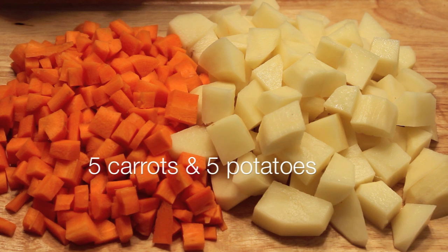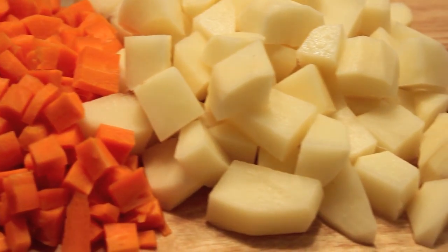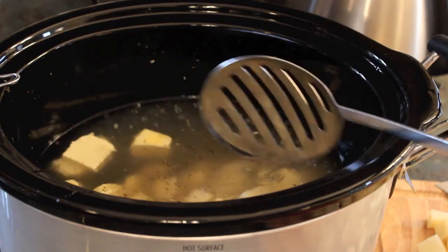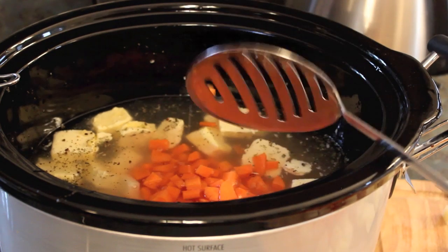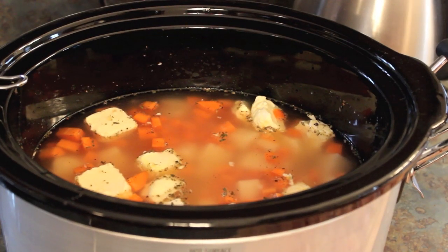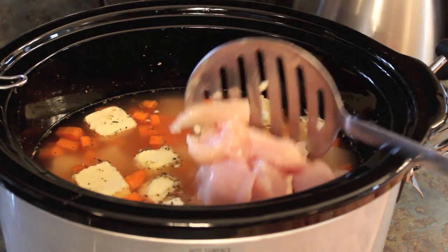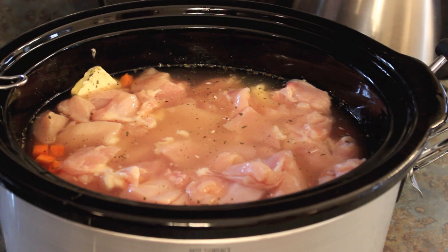You would then want to dice up five carrots and five potatoes and add those to your crock-pot mixture. You're also going to add in five chopped-up chicken breasts, just chopped into chunks, and you want it to be boneless.